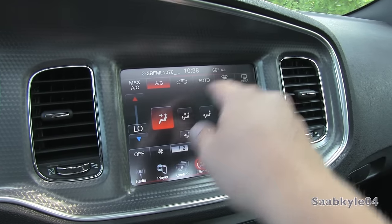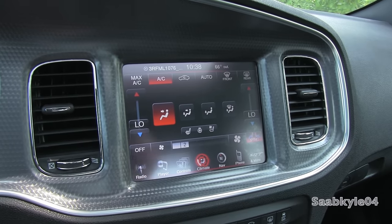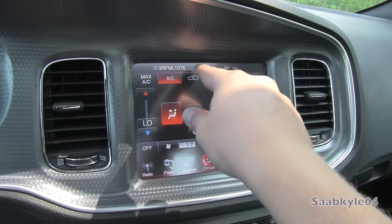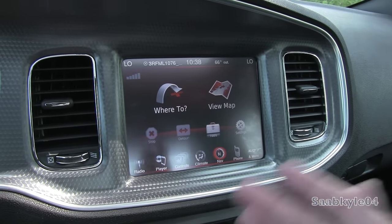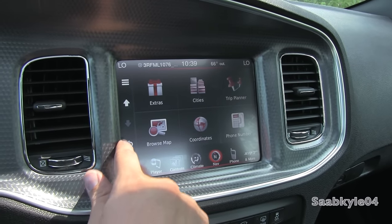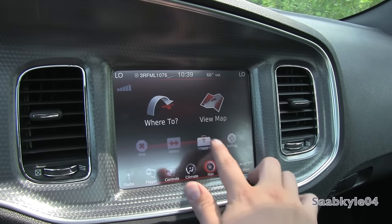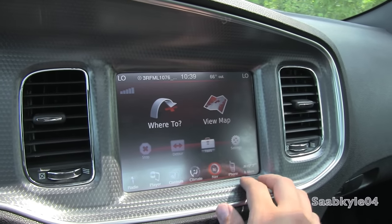Climate control is standard dual-zone with one-touch automatic, front and rear defrost, and fan speed and temperature sync on both sides. Manual controls are located right beneath with basic functions, fan speed in the middle, temperature, and defrost functions. You'll also notice the clock, outside temperature, and media displayed at the top of these screens. The Garmin-based navigation system has also been improved — it's very quick and easy to use with a high-resolution map with real-time traffic updates, and a built-in calculator. If you're familiar with any Garmin system, it's practically identical.